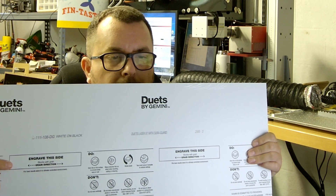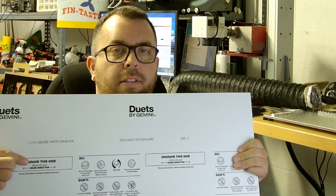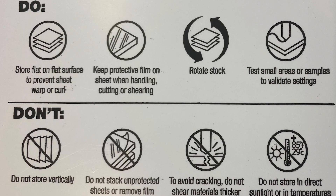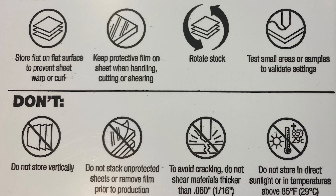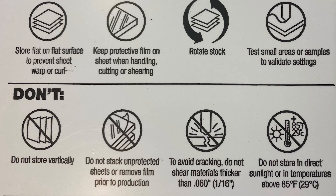A couple of important things to know when working with any type of dual-layer plastic: when you go to run these, they do have a grain. Looking at the sheet, it tells you to engrave this side and indicates the grain direction. You always want to make sure your laser follows the grain direction instructed, because that's how you get the best result. There are also four handling tips: store flat on a flat surface to prevent sheet warp or curl; keep protective film on the sheet when handling, cutting, or shearing; rotate the stock during storage; and test small areas to validate settings. Don't store vertically or stack unprotected without film. To avoid cracking, do not shear materials thicker than 1/16th of an inch, and do not store in direct sunlight or in temperatures above 85°F (29°C).